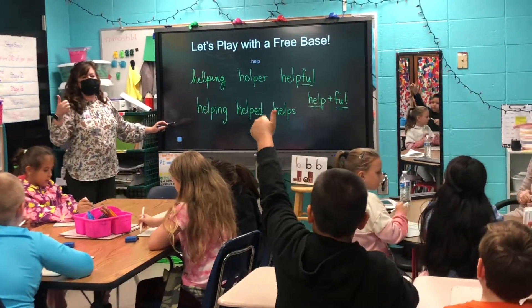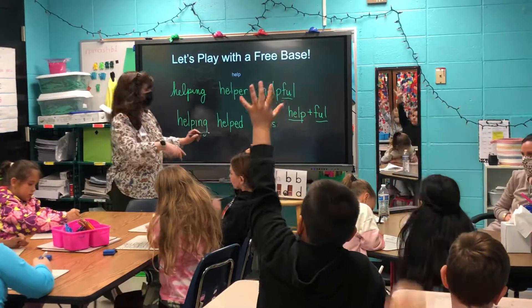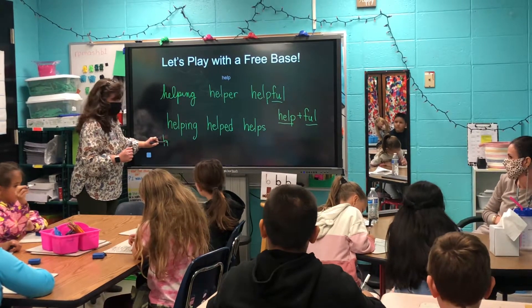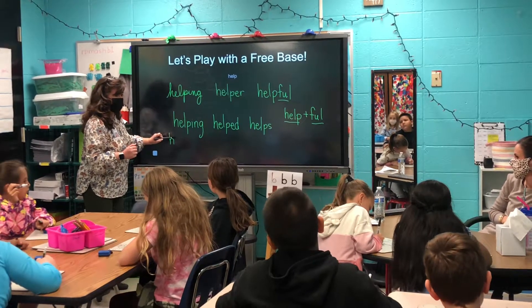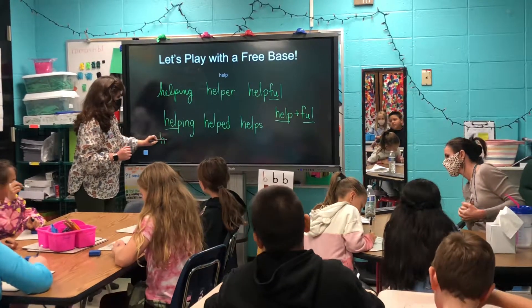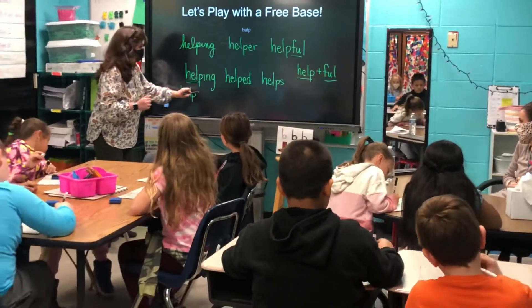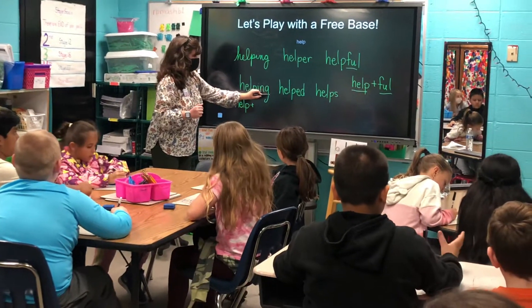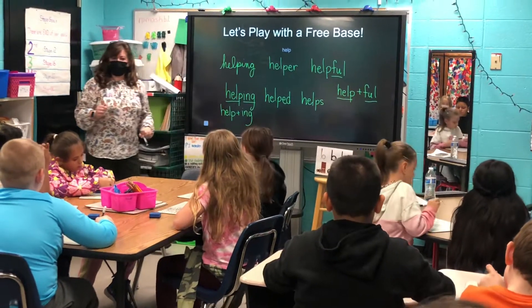What's the word sum for helping? Raise your hand if you can tell me. You're right. Helping — what's our base? The base is help. Put my plus sign there. And then what's the suffix? Help plus ing. Super job.